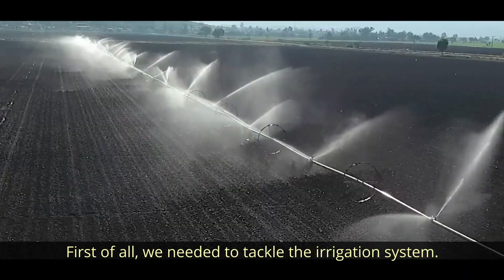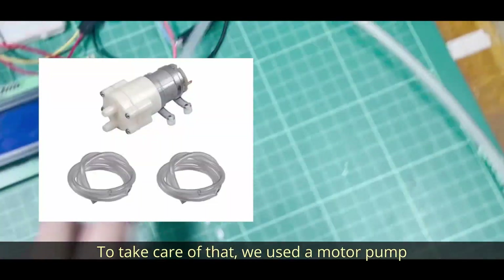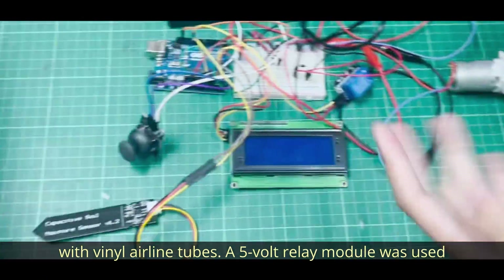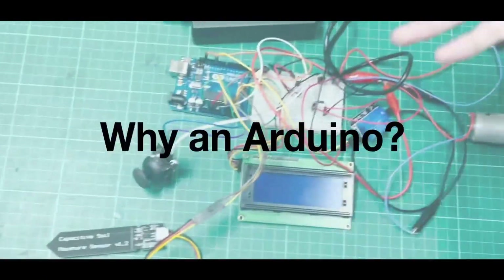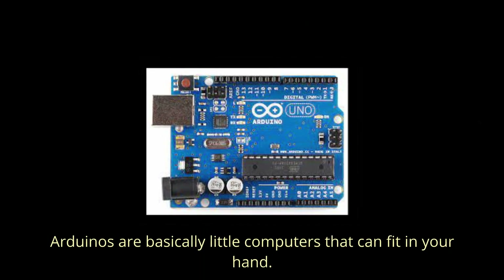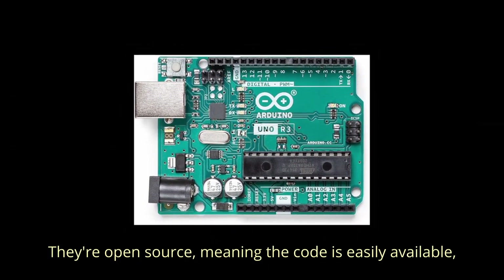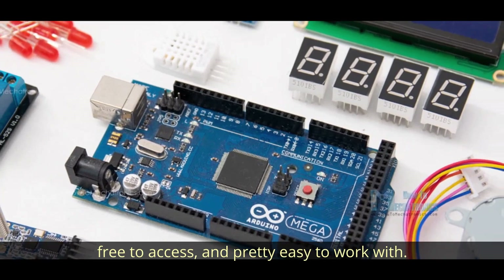First of all, we needed to tackle the irrigation system. To take care of that, we used a motor pump with airline tubes. A 5V relay module was also used to ensure a safe flow of current. Now, why an Arduino? Well, Arduinos are basically little computers that can fit in the palm of your hand. They are open source, meaning the code is easily available and free to access and pretty easy to work with.